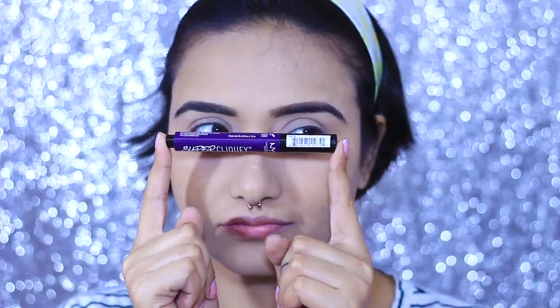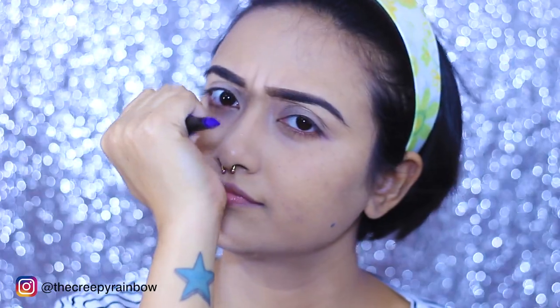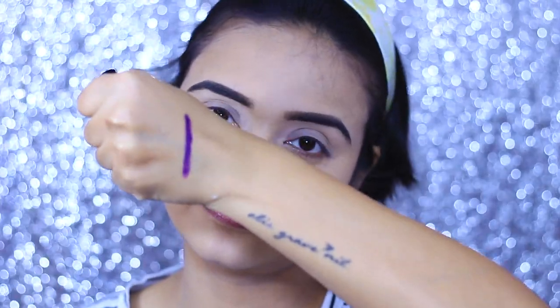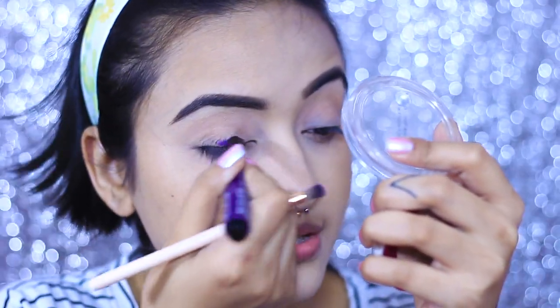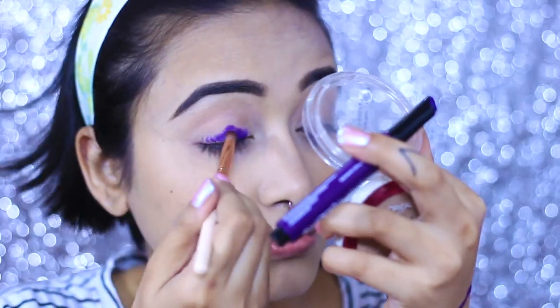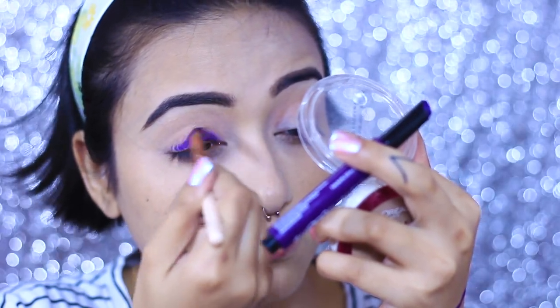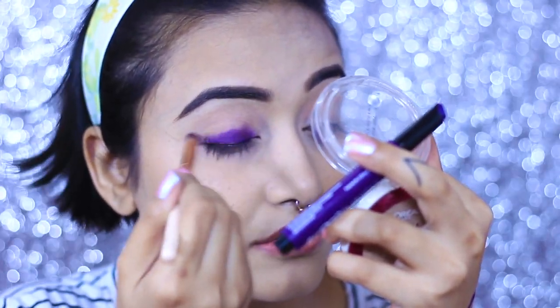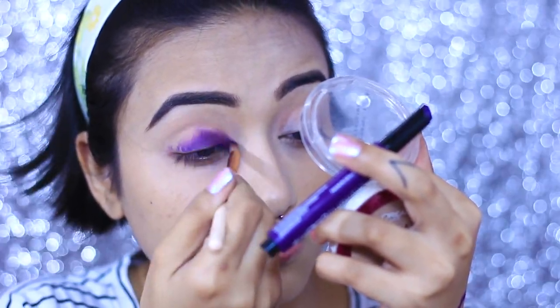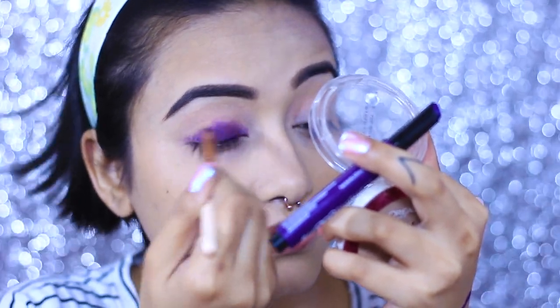The next step is our eyes, and for that I am going to use this beautiful purple lipstick from NYX — I think it's from the Clickable collection. This particular color I'm not going to wear on my lips, so I thought why not use it as eyeshadow. I am directly applying it on my eyelid and blending it with a small blending brush. I'm working in small areas because this product tends to set quickly and I don't want my eyelid to look patchy, so I'm gradually building it up.